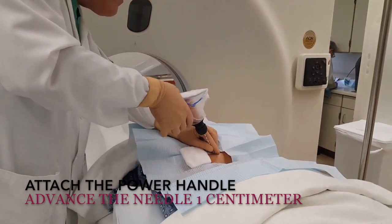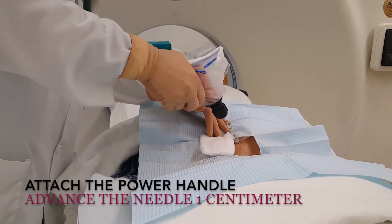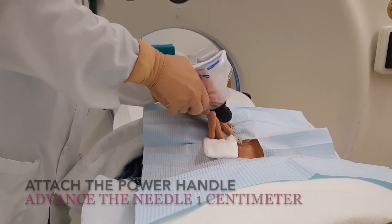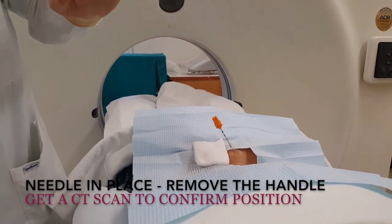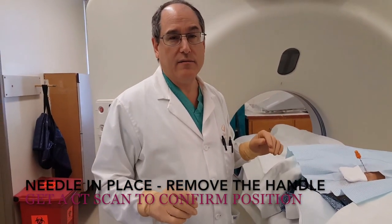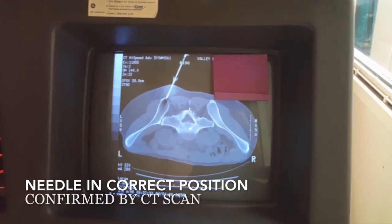I attach the power handle. We can go in a little less than a centimeter here. So now we're in place. Now we're going to get a CAT scan to make sure it's in the exact location that we want it to be and the angle is correct. The tip is just through the cortex actually.